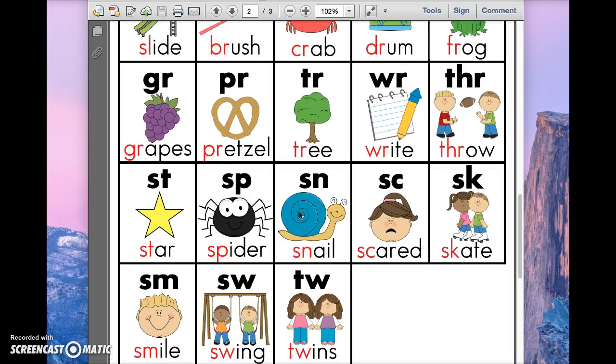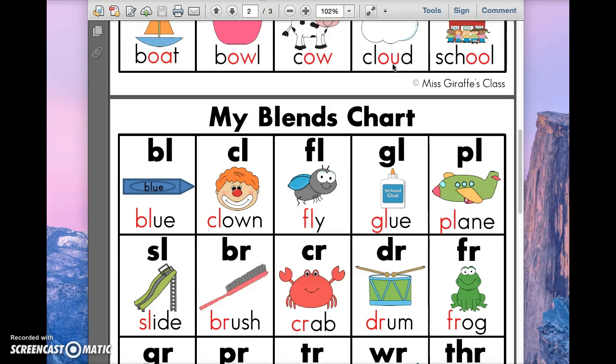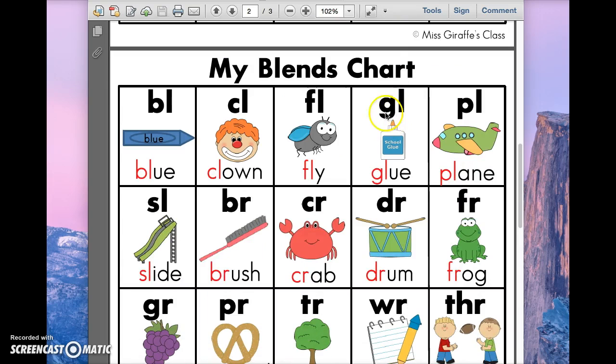This video is all about blends, but what I call them in our class are consonant buddies. A consonant buddy is two consonants that come together to make one sound. The neat thing about it is all you have to know is the sound of each letter. Whereas when S and H are together, it doesn't make the S sound — that's different.